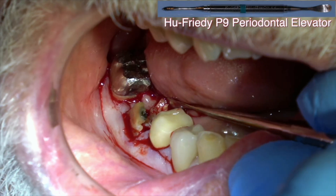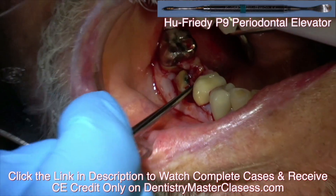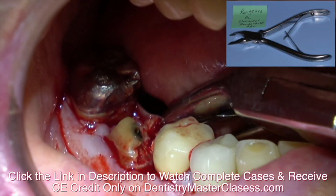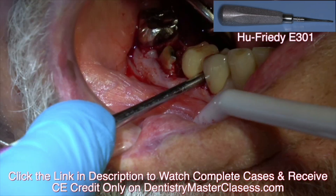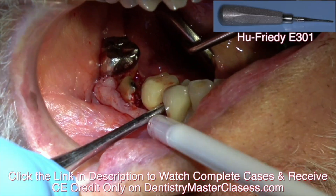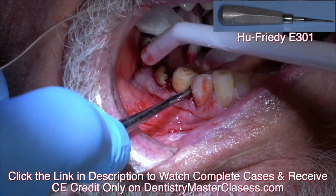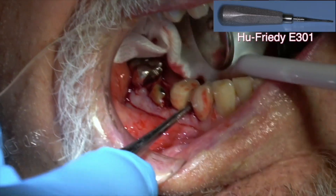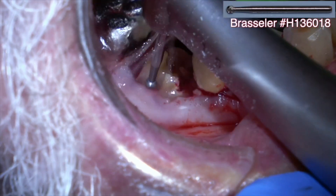I left this video in because when I'm elevating the bicuspid that has a crown, the crown comes off of the first bicuspid. I'm not trying to make this sugar-coated — this is really what happens in a real dental practice. I'm first incising into the sulcus of those teeth and reflecting a flap, then elevating the teeth. If you turn the elevator over the top like that, it puts less pressure on the tooth in front. I'm trying to create space to elevate the parts of the teeth in two.